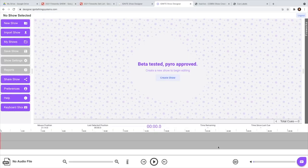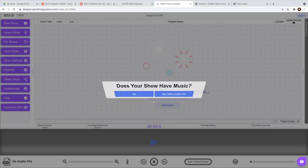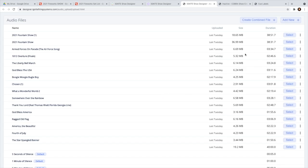Before we go shoot the show, I want to show you really quickly how to script a show — it's so easy and a lot of fun. We're going to choose 'Create a Show' and give it a title. In this case I'm going to call it '1812 Overture.' Push 'Create Show.' Does it have music? Yes — I've already loaded a bunch of songs. Here is the 1812 Overture Finale and we're going to select it.